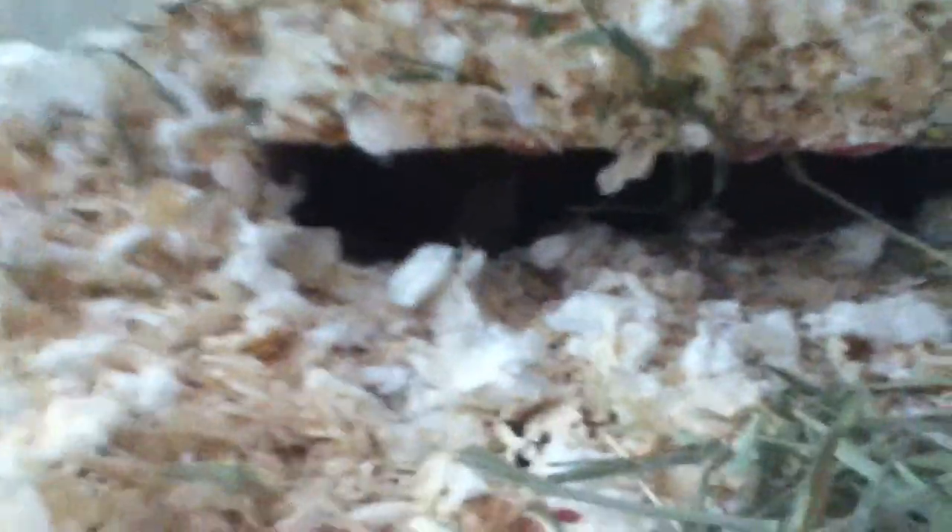Cocoa comes to her name but Puffs doesn't — Puffs is less tamed than Cocoa. Cocoa comes to my hand and runs up my arm and stuff, while Puffs kind of runs away with the food that I put in my hand.